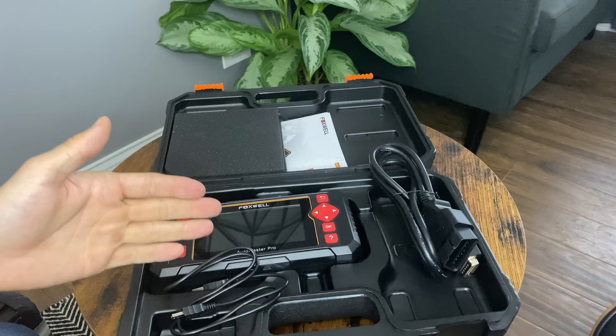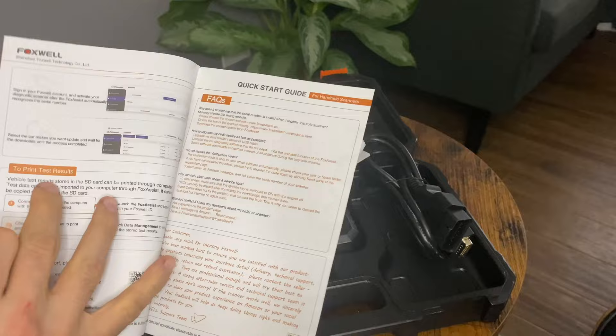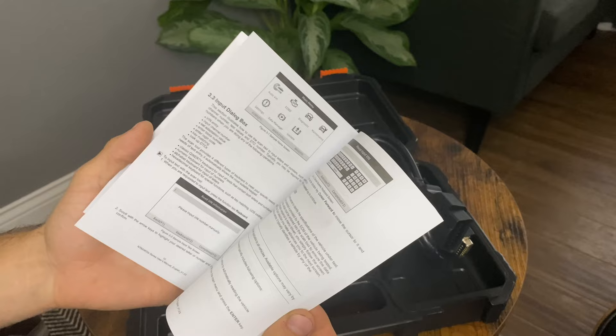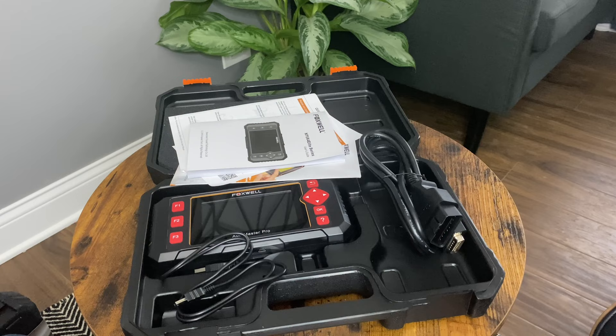We have some documentation that advertises a few other products, warranty stuff, and quick start guides showing you how to actually update it. There's also a general manual — since a lot of these share similar functions, you have kind of a one-for-all manual, decently written, and it actually makes sense, so if you read through it you can understand what's going on. Alright, let's go plug this into the car and see what it can actually do — how well it reads that transmission data and what the special functions are.